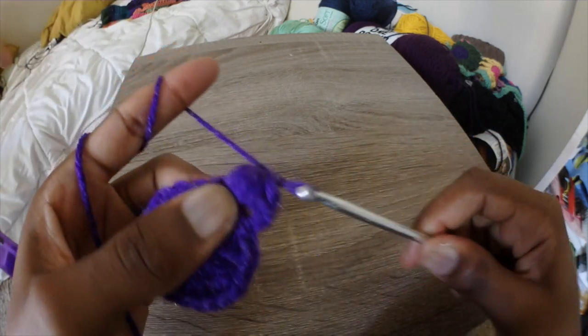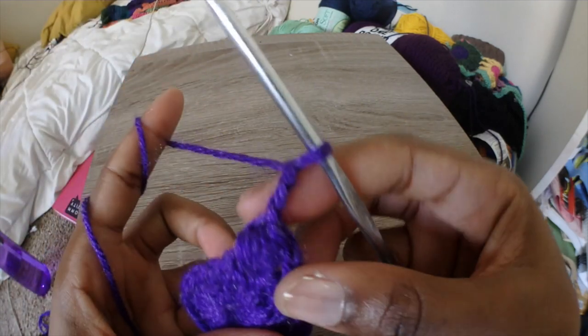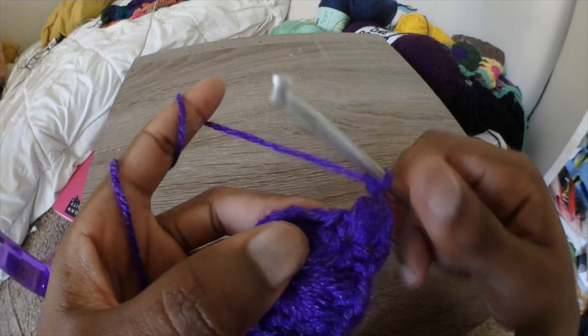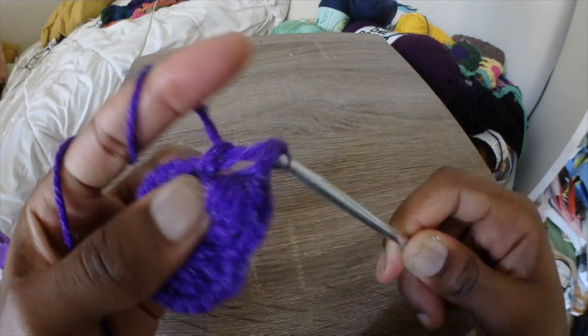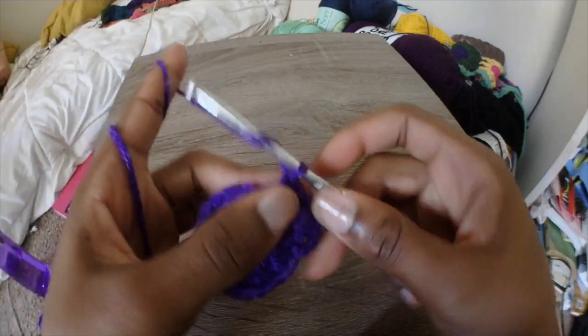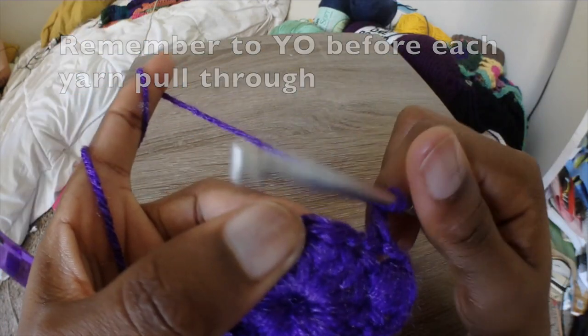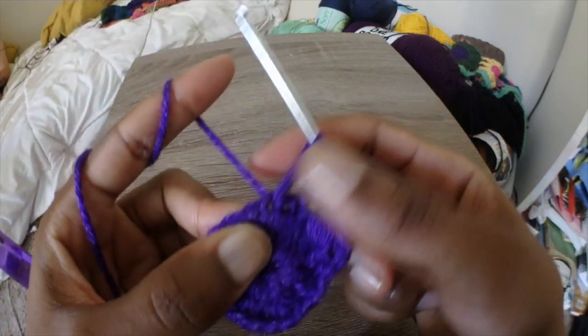Before we get to our next puff stitch, we're going to chain 3, and we're still skipping every other stitch — so the stitch right after the puff we're going to skip. We're going to go to the next one and do 1 single crochet. This will be a repeating pattern: puff stitch, chain 3, single crochet. Then chain 3 again, skip the stitch, and do your puff stitch.